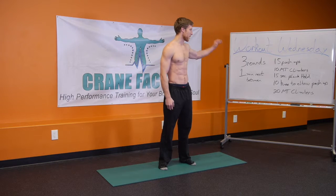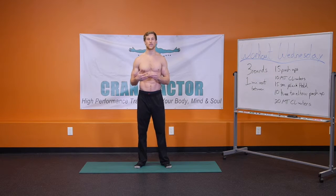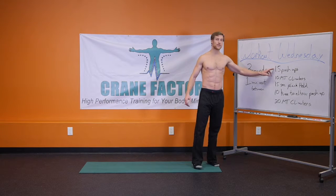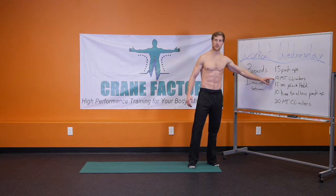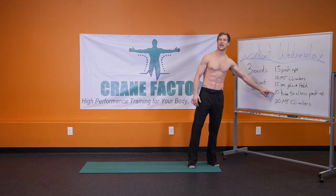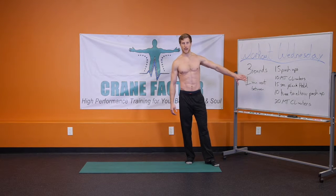Today on Workout Wednesday, we have primarily an upper body workout focused on that intermediate to advanced level of fitness. We have three rounds of 15 push-ups right into 10 mountain climbers, right into a 15-second plank hold, right into 10 knee-to-elbow push-ups, right into 20 mountain climbers with one minute rest between each round.